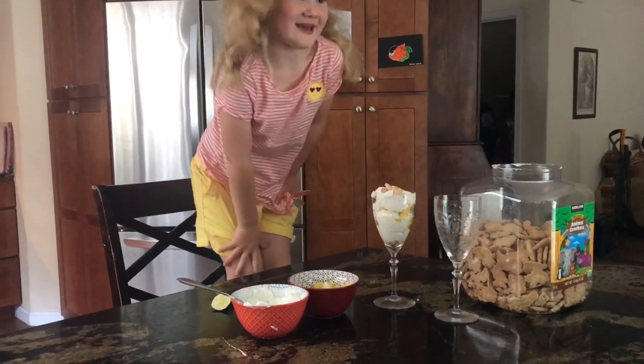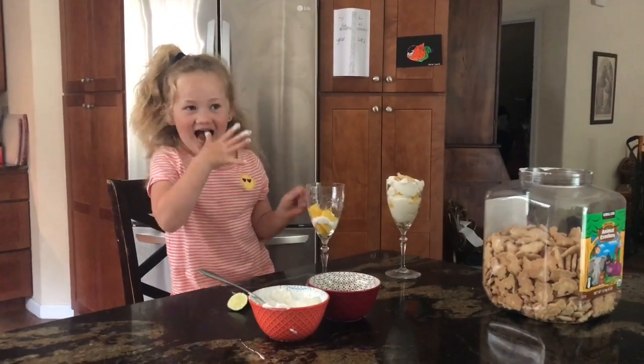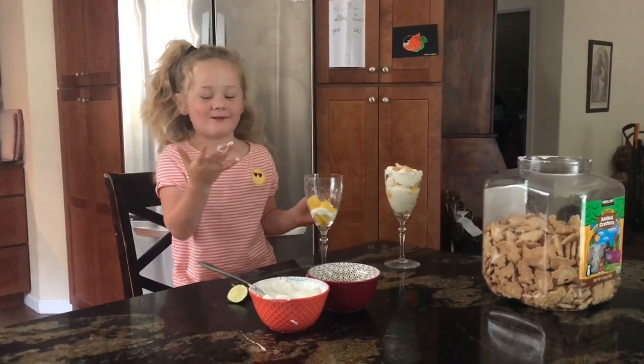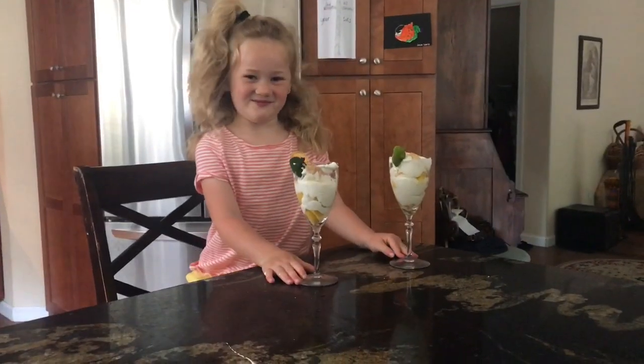And then we make another one. One for me and one for my dad.